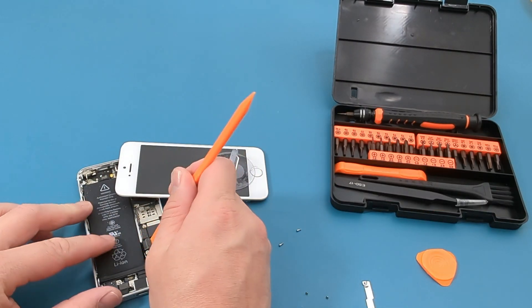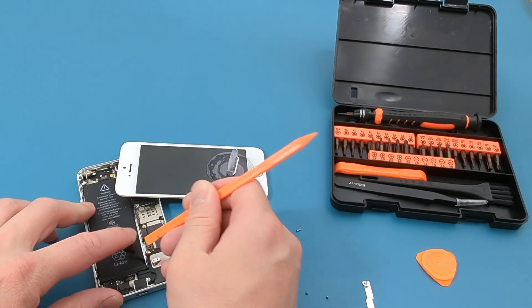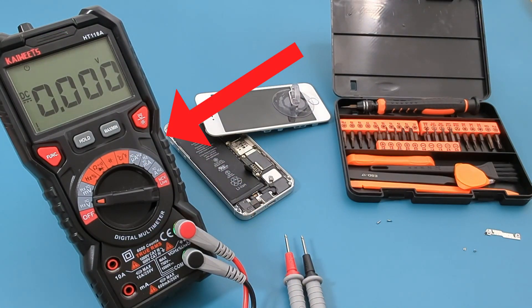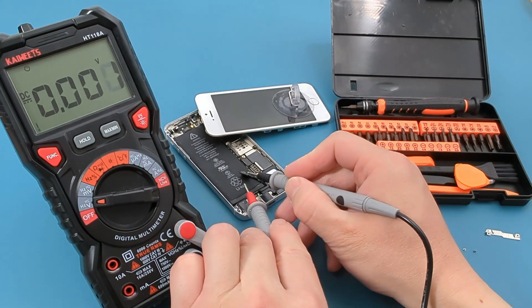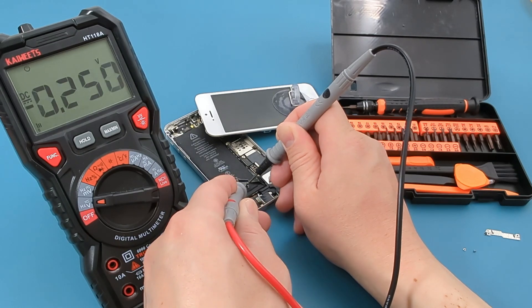Use the long spudger to pry open the latch. Turn the dial to the V symbol to measure the voltage. Touch one probe lead to one end of the connector, and touch the other probe lead to the other end of the connector. The reading shows around 4.2V.